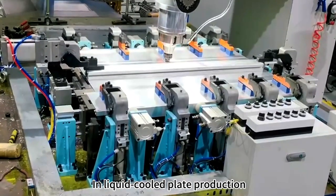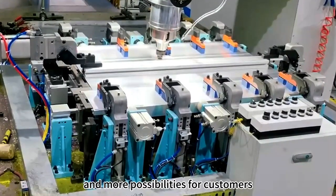In liquid cooled plate production, XD-Zermal offers excellent solutions and more possibilities for customers.